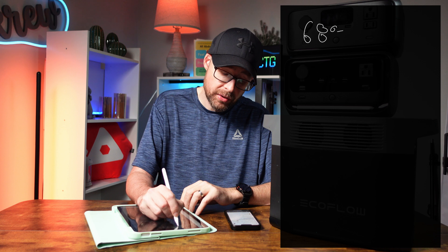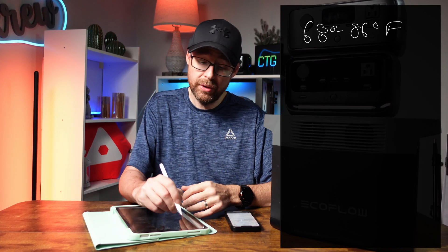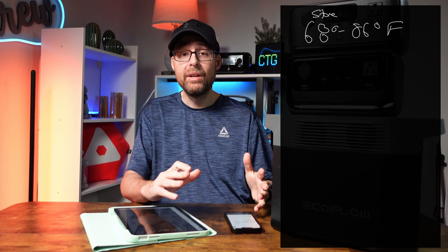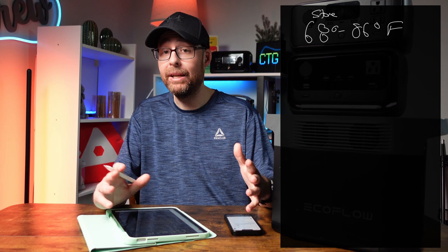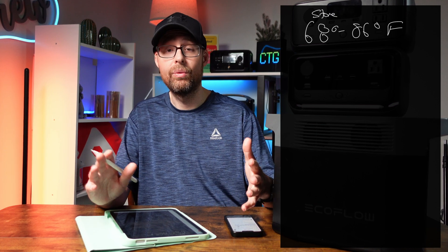The first thing you need to know is what temperature you can actually store your EcoFlow devices in. EcoFlow does suggest storing these batteries in an environment between 20 and 30 degrees Celsius — that's between 68 and 86 degrees Fahrenheit. You really don't want to store them in a super cold environment, so a garage might not work, especially an exterior garage. Basements might be okay — just make sure your temperatures are around that range.